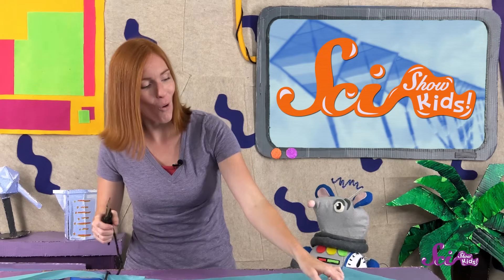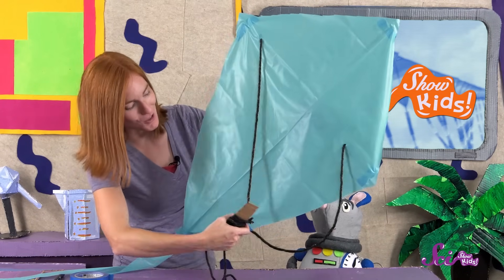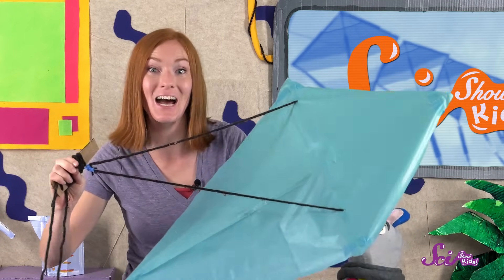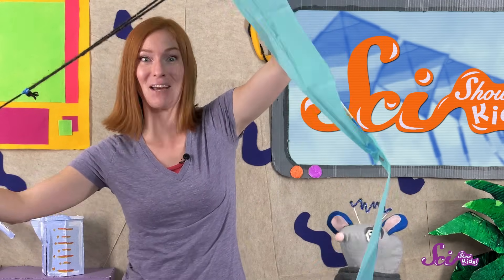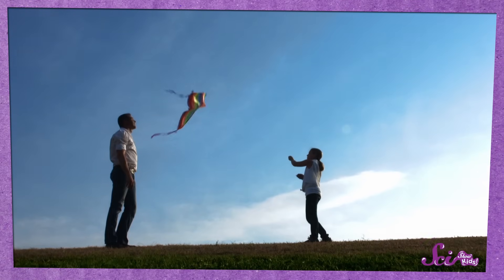To fly it, all we need to do is go to a big, open area outside on a day that's a little windy, but not too windy. It's easiest if you have a friend or grown-up to help. Hold onto the handle with the string wrapped around it, and have your friend hold onto the kite. Unwind about 20 meters or 60 feet of the string, and stand far enough apart so that the string is straight and not hanging down too much. Your friend should stand with their back to the wind, holding the kite by where the strings are tied together. Next, they should let go of the kite so the wind can push it up while you pull on the string to get it going. It might take a few tries, but in the end you'll get your kite flying!